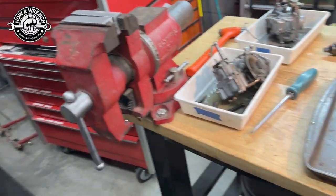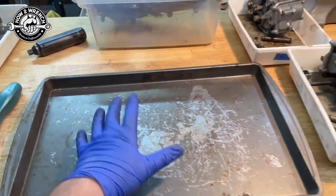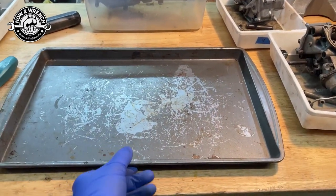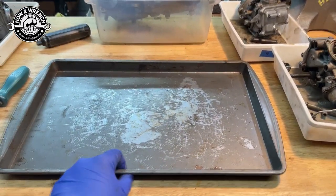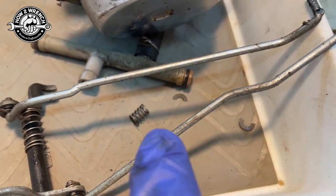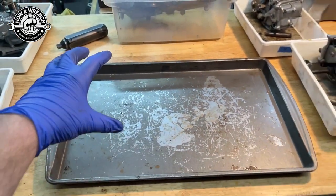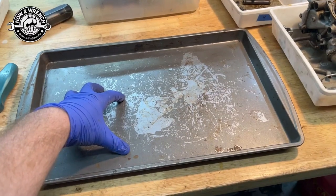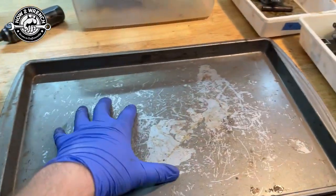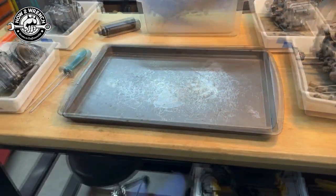The first tool I want to talk about is, as you're disassembling the carbs, it's really nice to have a lip-type tray. This is one of those cooking sheets — find these at garage sales, buy them all. A lip tray is great because as you're working on it, springs start popping out and things like that. You're going to have a really good chance of catching everything in there and finding it. This particular set of carbs was even missing one of these springs, but I can feel really confident from how I take it apart that it would be caught here.